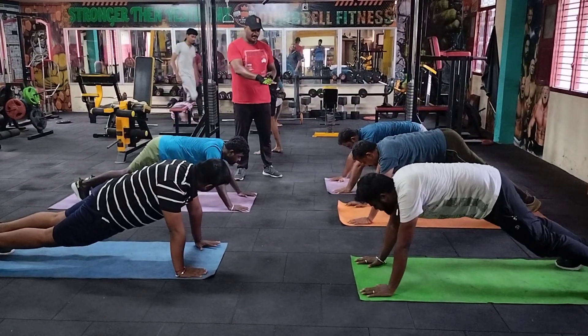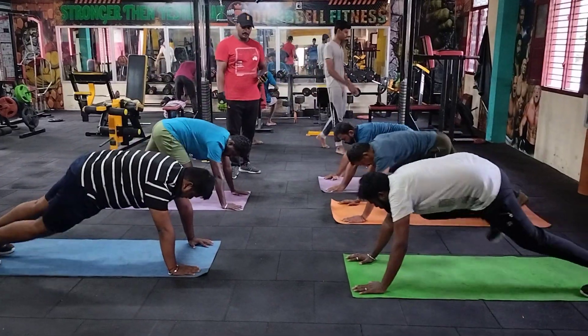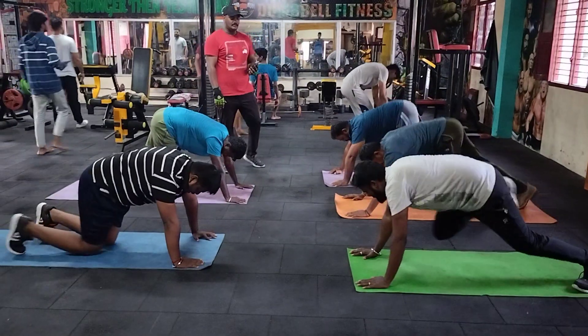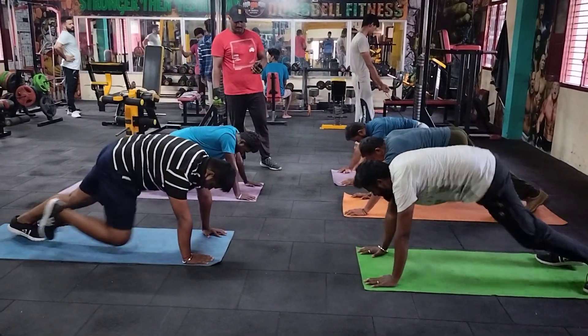1, 2, 3, 4, 5, 6, 7, 10. 2, 3, 4, 5, 6, 7, 10. 1, 2, 3, 4, 5, 6, 7, 10. Come on, come on.